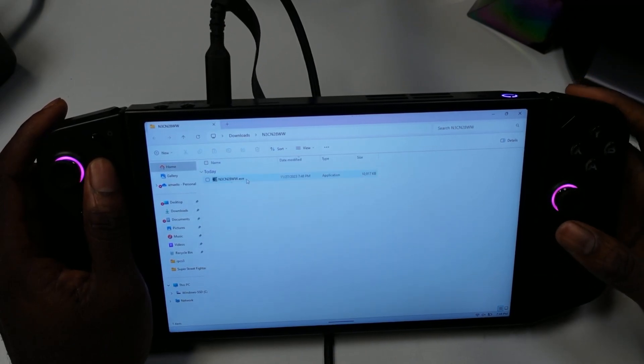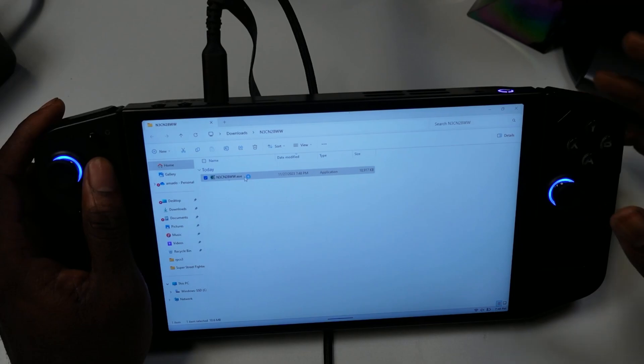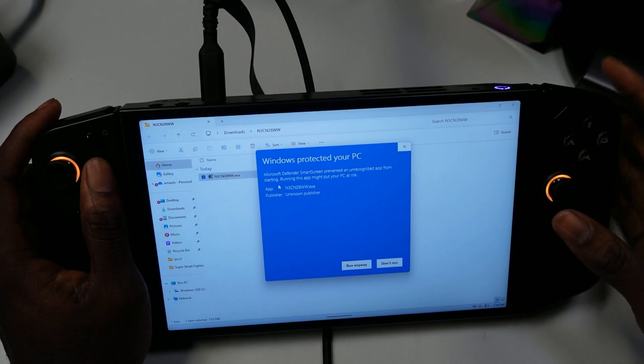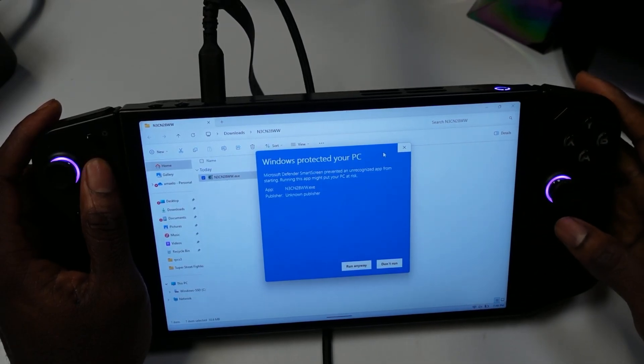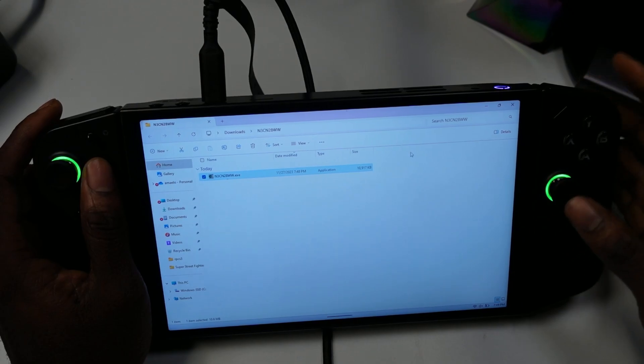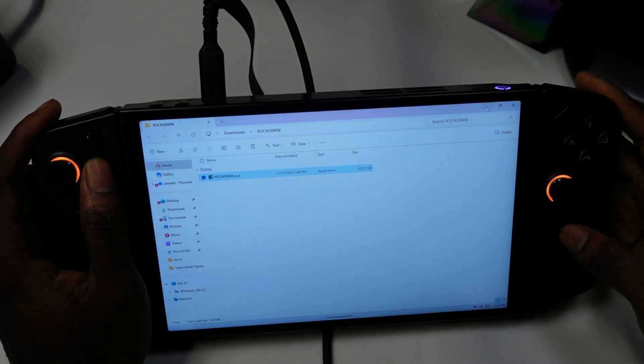Once it's done extracting, just double-click it twice and it should install. You'll want to go to 'More Info' and click 'Run Anyway.' Once you do that, it installs and does its work. That is how you install the BIOS.